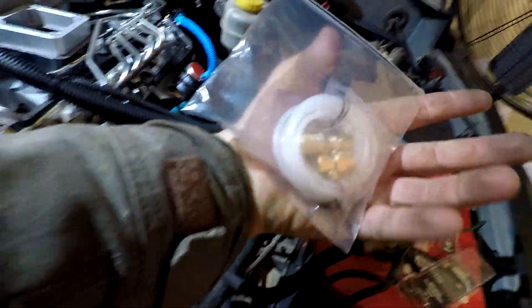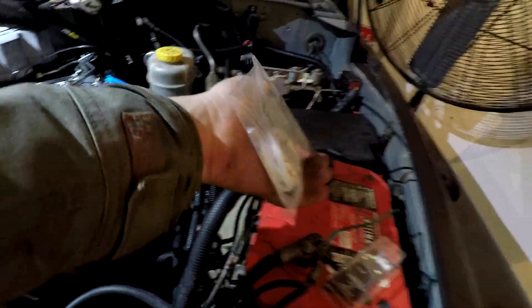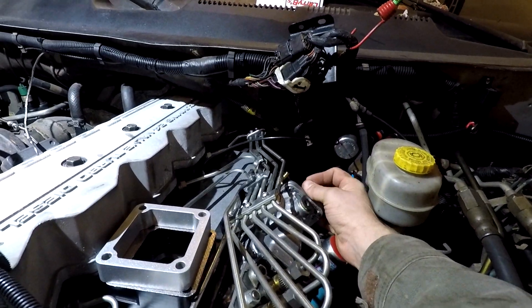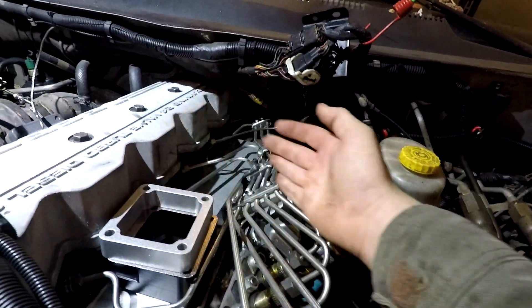For the AFC reference, we're actually using a boost gauge hose that runs from the air intake to the AFC. What the AFC reference does is it moves the diaphragm inside here to allow for more fuel or less fuel depending on the boost conditions.